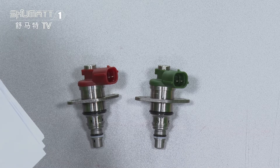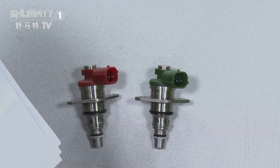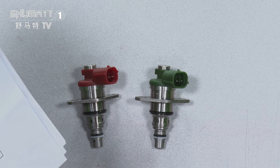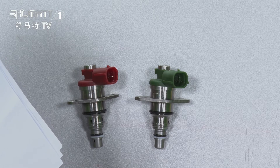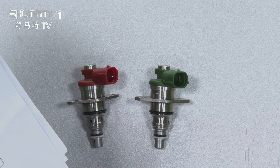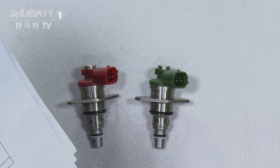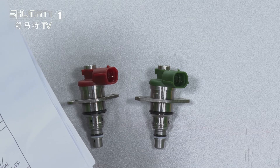The SCV valve is compatible with the Denso HP2 oil pump numbers 0973000018 and 0973000041. The engines are the 1CD-FTV, 1KD-FTV, and YD22. The car brand is Toyota.